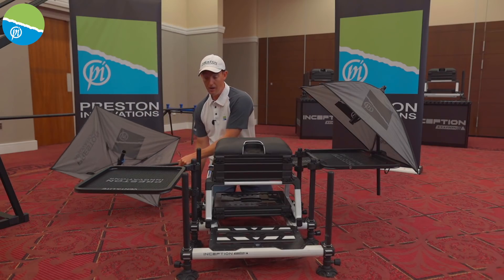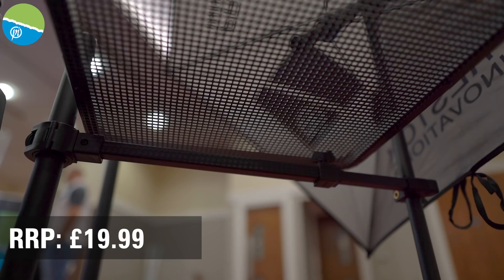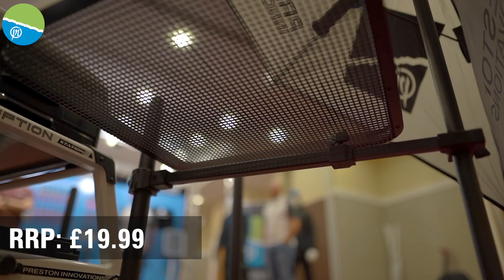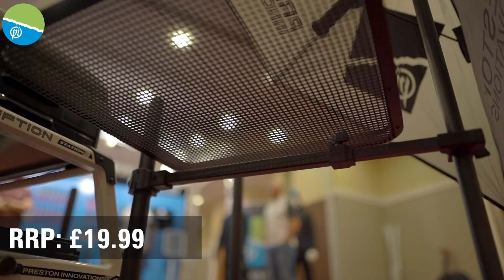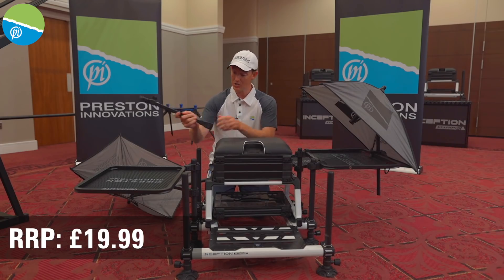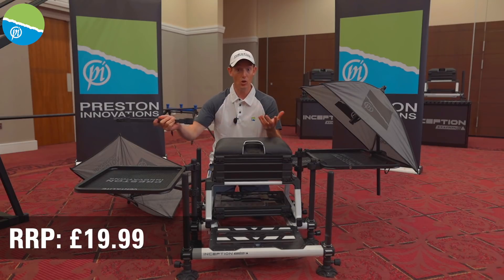We've also got an extendable arm for this brolly. So if you don't like the knuckle option, you've got the option of the arm, which extends right out so you can put the brolly wherever you like. It's got that solid clamp on it and all the features you need.